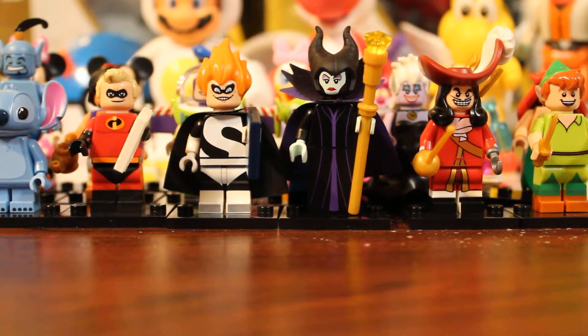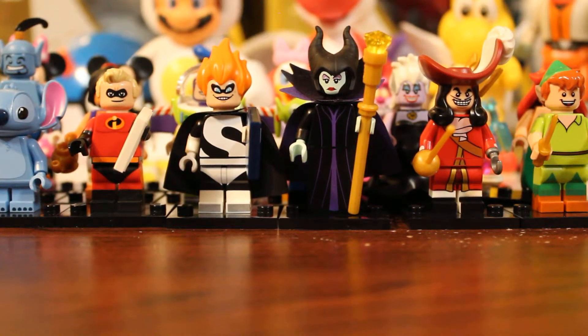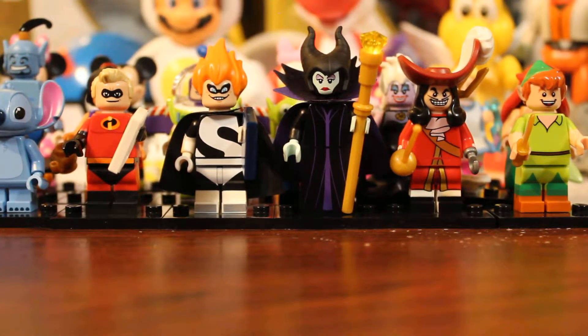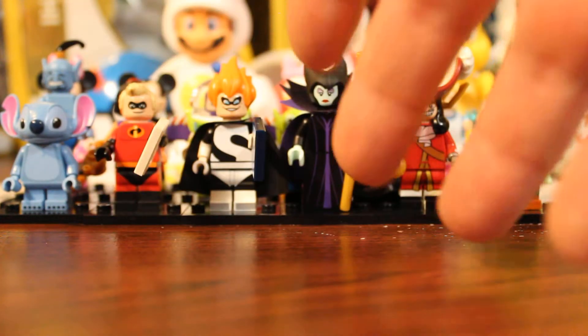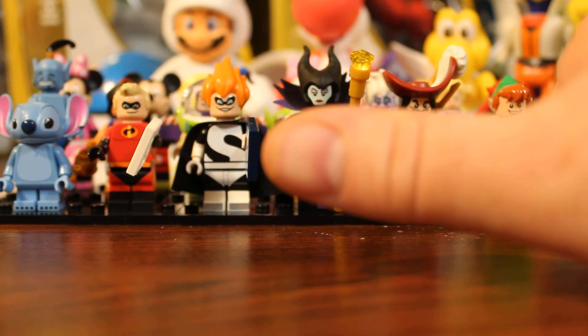There's all 18 — this is part three, this is the end. I had a lot of fun doing these three little videos. We got to take a nice close-up look at all of these figures and they're all pretty awesome. Disney has such a wide pool to choose from that I think we'll probably be seeing a series two. We saw a series two of the Simpsons, and Lego's licensing with Disney just keeps growing — they're adding more and more sets to their lineups. I really think we're gonna see a series two, maybe even a series three or four. Until next time, happy hunting, happy collecting, find them all, and be kind. We don't need any more jerks in this world. Goodbye!